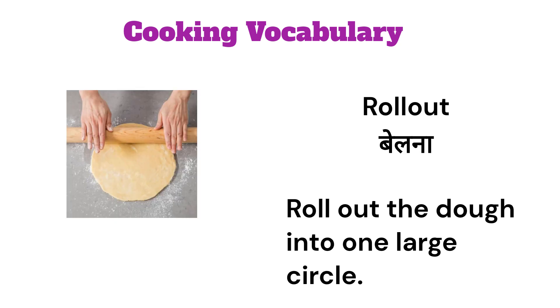Roll out. Roll out the dough into one large circle.